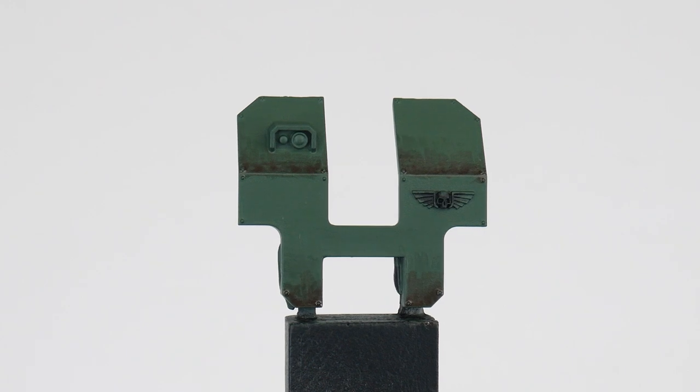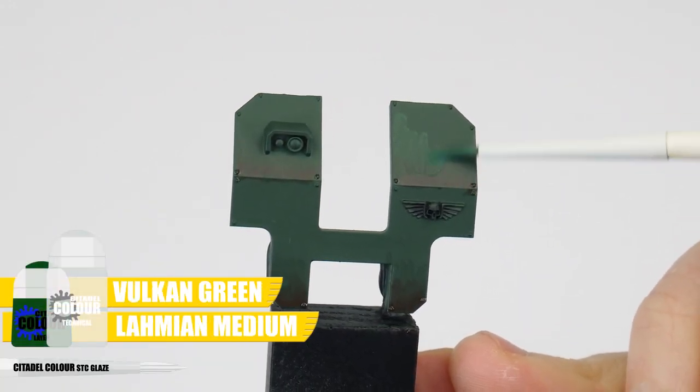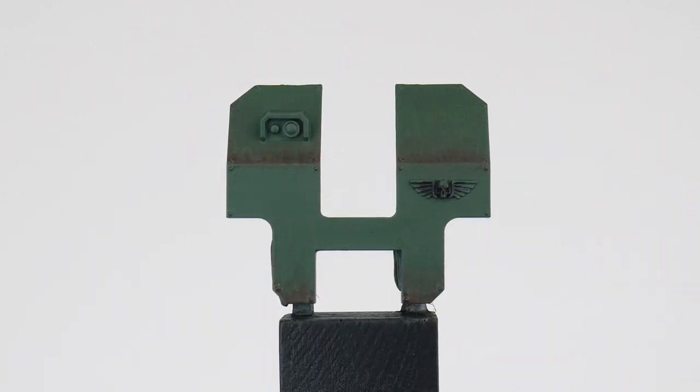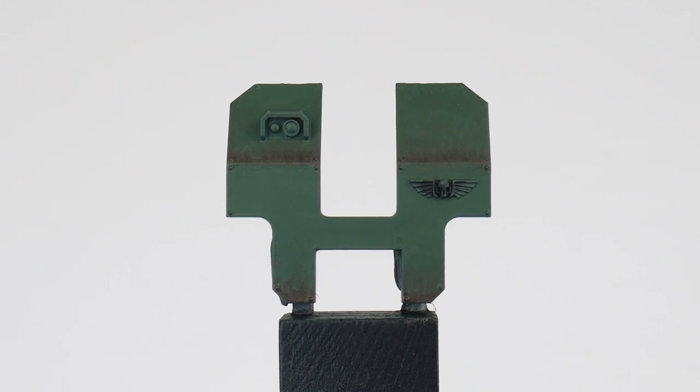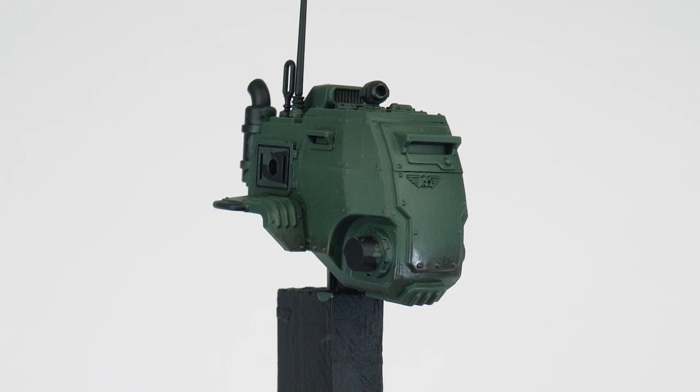If you feel like you've overdone it, you can do the reverse and create a Vulcan Green glaze, helping to soften the Rhinox Hide glaze we just did. As well as painting the Ordnance armoured panels, the same steps and techniques are used to paint the lighter green panels of the Sentinel. Glazing is the technique that you'll see most high level painters using because it's so powerful — it can be used to blend, show variation and create interest on your miniatures, so it's definitely worth learning and practicing.